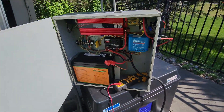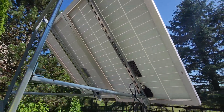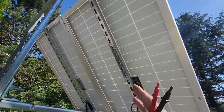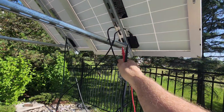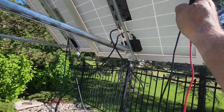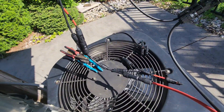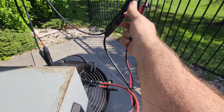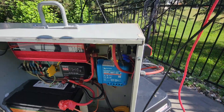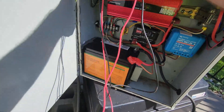One little tip before we get into measurements: when you mix and match solar panels from different brands — even if they look like the same manufacturer — the MC4 connectors aren't standardized. On one panel the female was the positive and on the other it was the male, so you need a little assortment of connectors to sort out those mismatches.